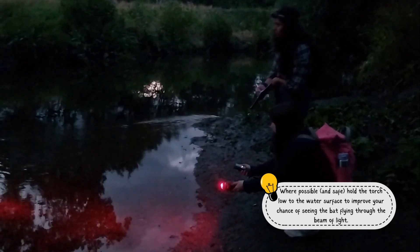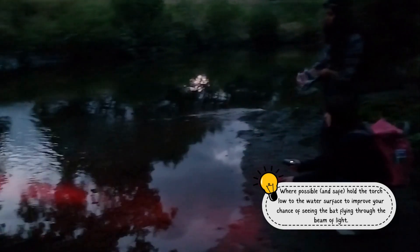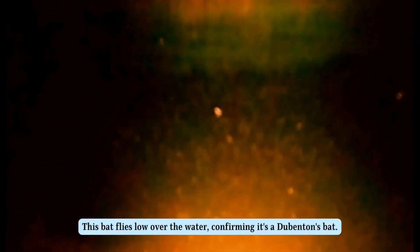Briefly use your torch to scan the water when you think you hear a Dorbenton's bat approaching on your detector. In this clip, you can hear the bat on the detector as it approaches. Aim your torch at the water surface and quickly turn it on to see the bat.